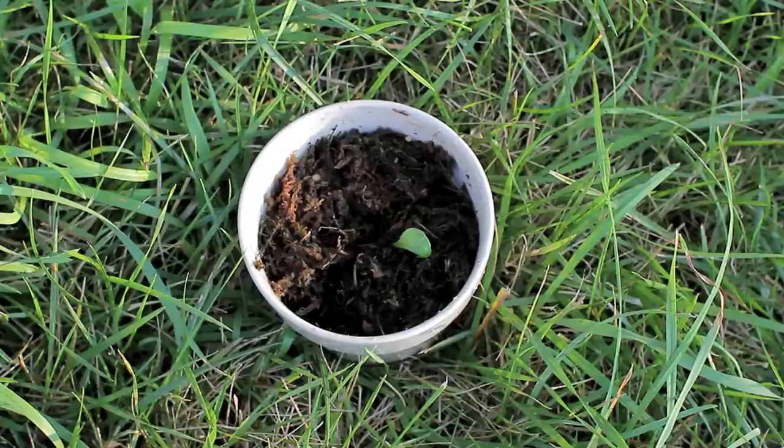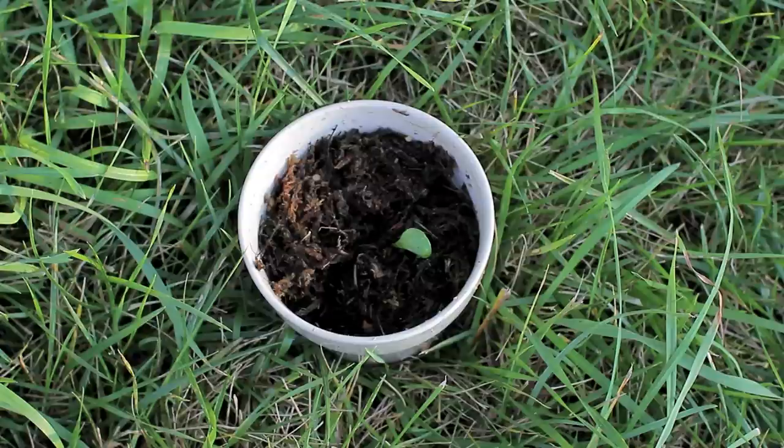This ceramic pot doesn't have a drainage hole at the bottom, and several months ago a purple pitcher plant was planted in there. Notice how it just has one leaf right now that looks sickly. It was basically some sphagnum moss overlying some aquarium gravel. The sphagnum moss was meant to soak up moisture and let excess drain into the gravel, but being such a small pot with no drainage hole, it would become either too dry or waterlogged. I tried to drain out a lot of the water, so now this plant is ready to be planted in a more proper fashion.